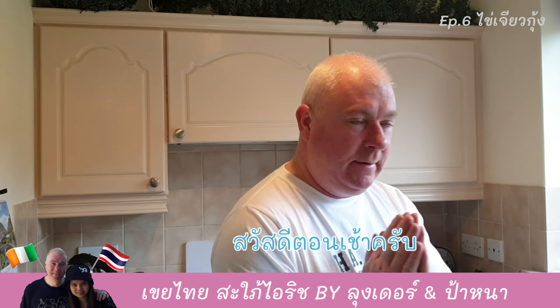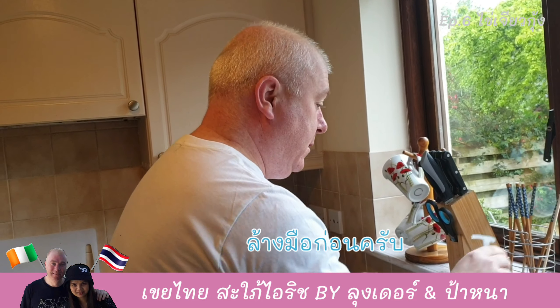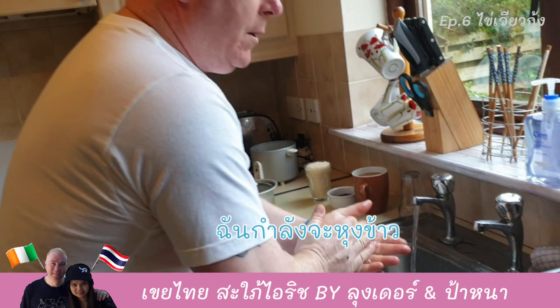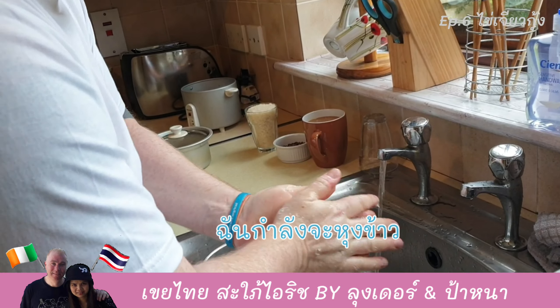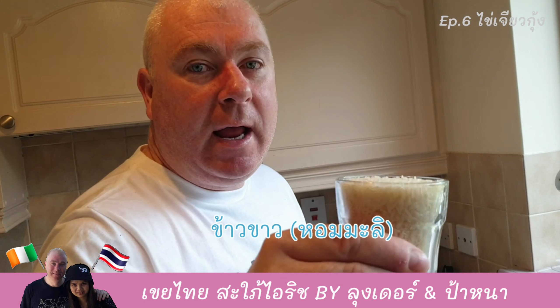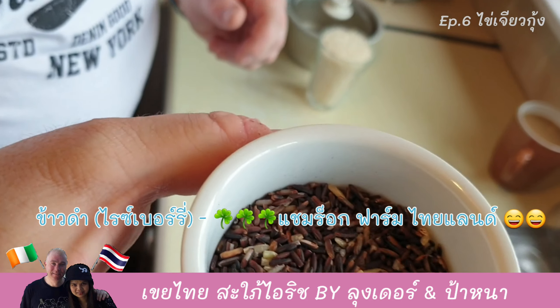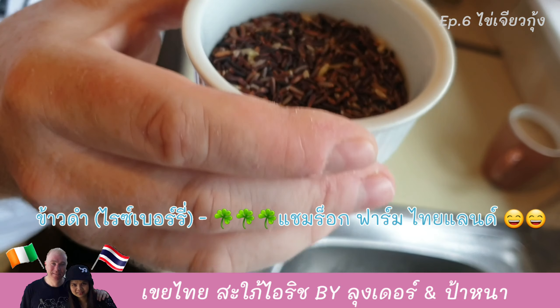Good morning, just washed my hands first. I'm going to prepare some rice. I have white rice and black rice — the good one from Thailand.